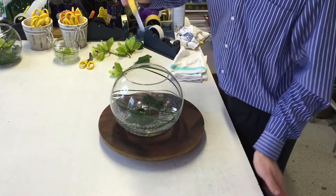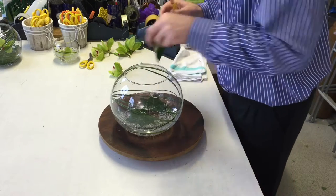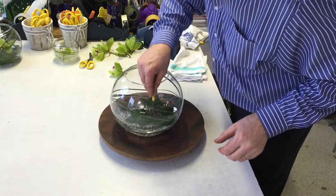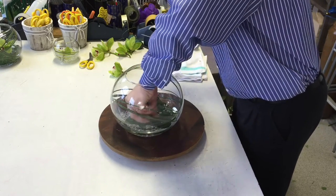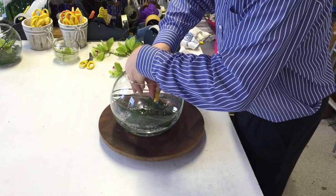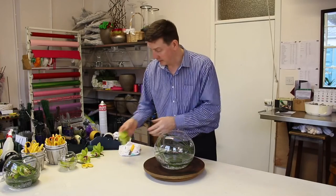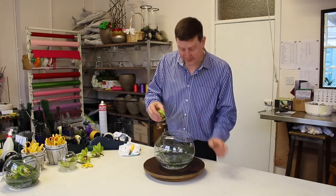Then just get your knife and using the blunt side, just push it down. So I'm dropping that on and just pushing it down. If you're using a pin holder, it could damage the stems of the material you're working with, so you want to keep it nice and clean. If you can put it between those pins then that's even better.